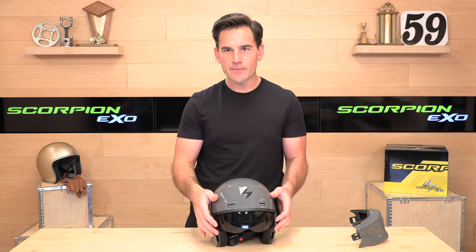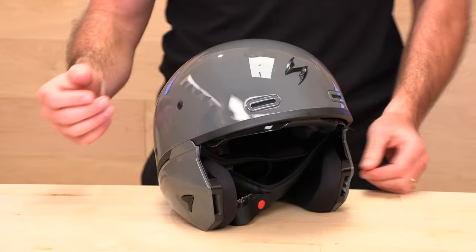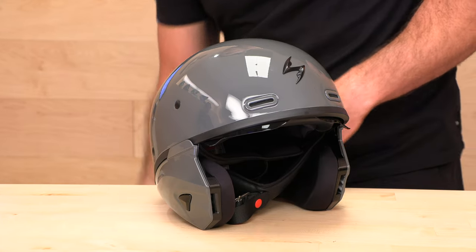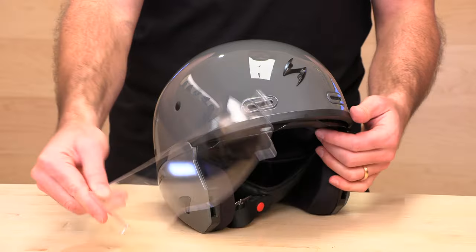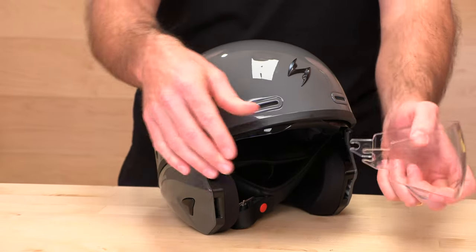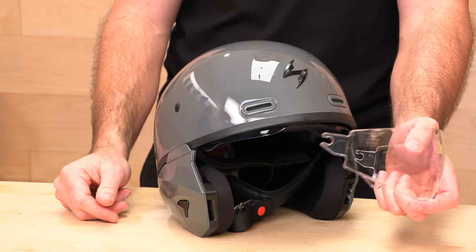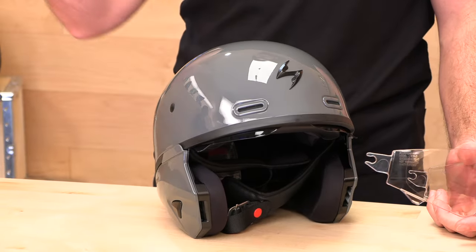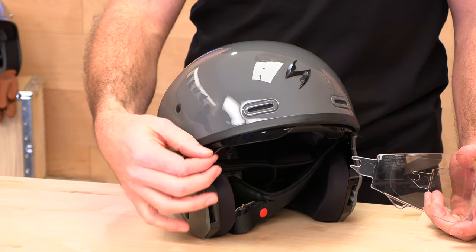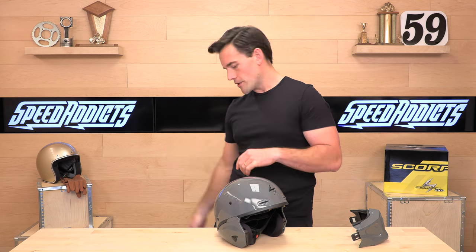This is the Everclear SpeedView drop-down sun visor installed in smoke. Also in the package, you get a clear visor in case you want to ride at night. To change them out, you just pull and the hook will pop off the receiver on the inside so you can switch them. Or if you just want to run sunglasses, you can pull it out altogether — you'll save weight and have fewer moving parts rattling around inside the helmet. You could also use goggles.